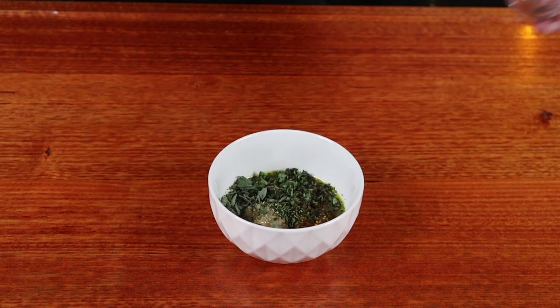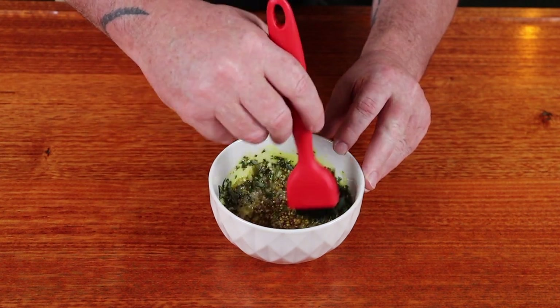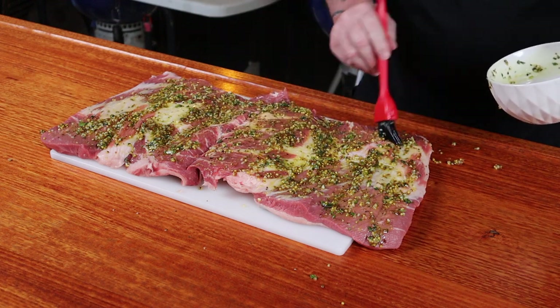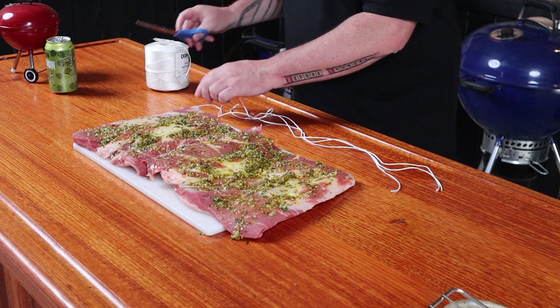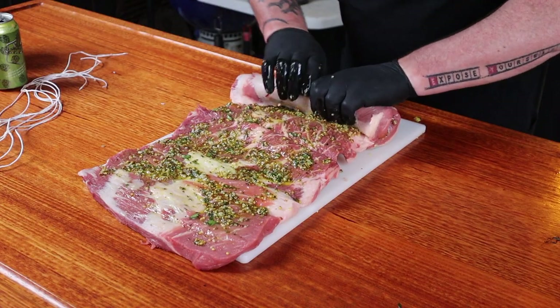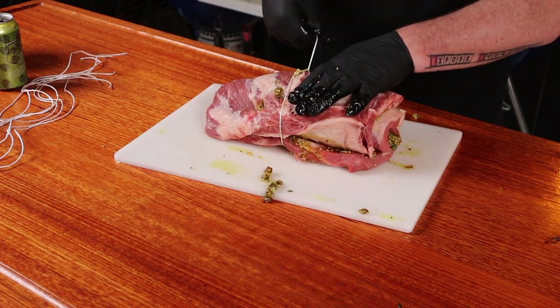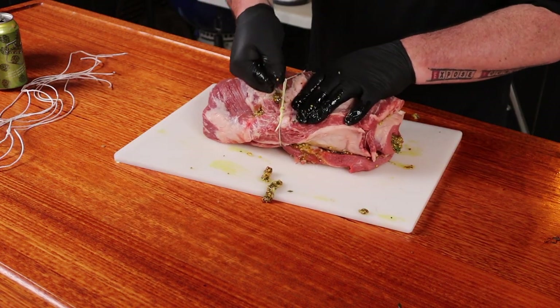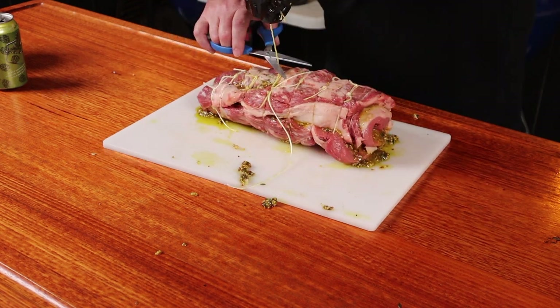Now we need to mix together some avocado oil, some whole grain mustard, some garlic, some rosemary, some oregano, some sage, some salt and some pepper — and just give that a good mix. Now just brush this all over the butterflied brisket, then cut six to eight pieces of butcher's string to tie it up. Roll up the brisket as tight as you can, starting from the center, tie it up with the string, work your way to the ends, and trim off the excess string.